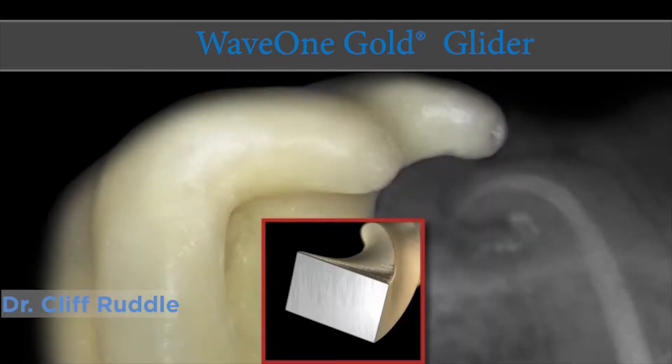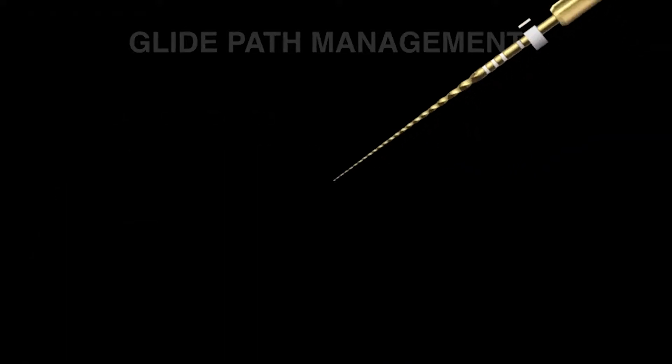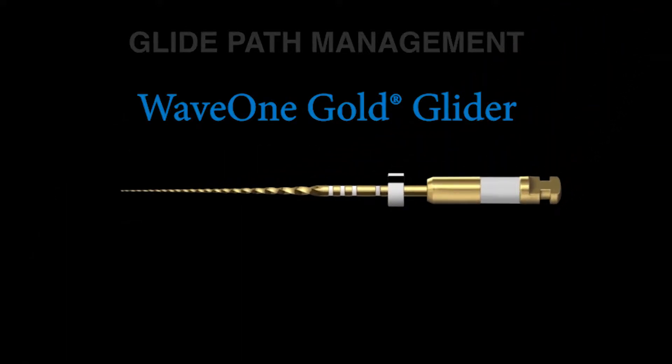Hi, I'm Cliff Ruddle, and I'm really happy to be with you today and spend a little bit of time learning more about endodontics together. There's an excitement in the world of endodontics with the dedicated mechanical file called GolGlider. GolGlider, as its name implies, is a heat-treated file.